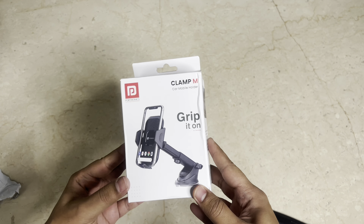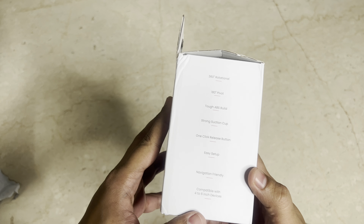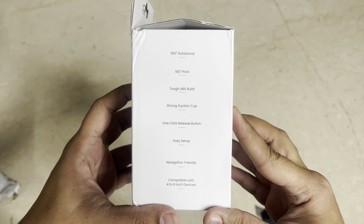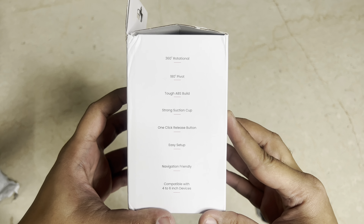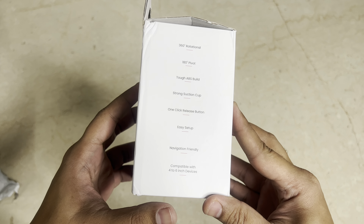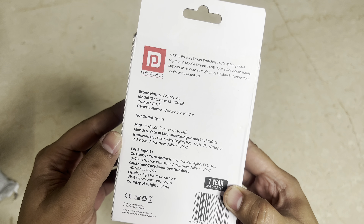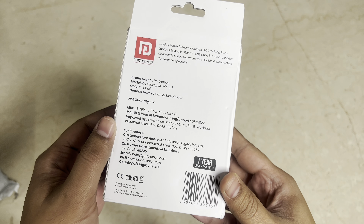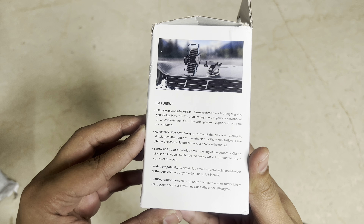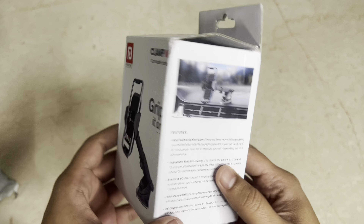There's nothing else in the package. It's not completely sealed — I hope it's not a used one; that's what I get worried about when it's not sealed. It says 360 rotational, 180 pivot, tough ABS build, strong suction cup, one-click release button, easy setup, navigation friendly, compatible with four to six inch devices. The price listed here is ₹799, manufactured August 2022, and it says one year warranty. It also says ultra flexible mobile holder with adjustable side arm slot for USB cable.